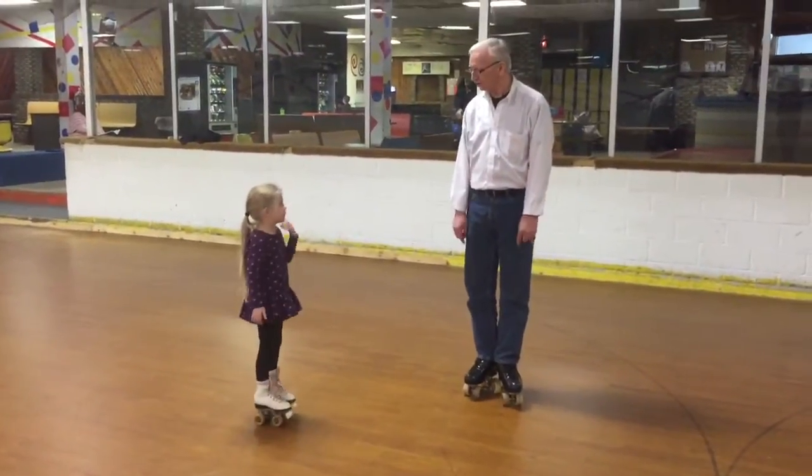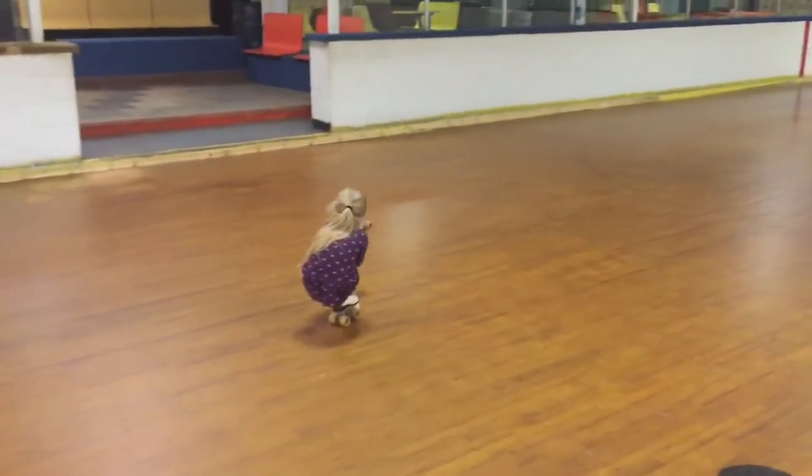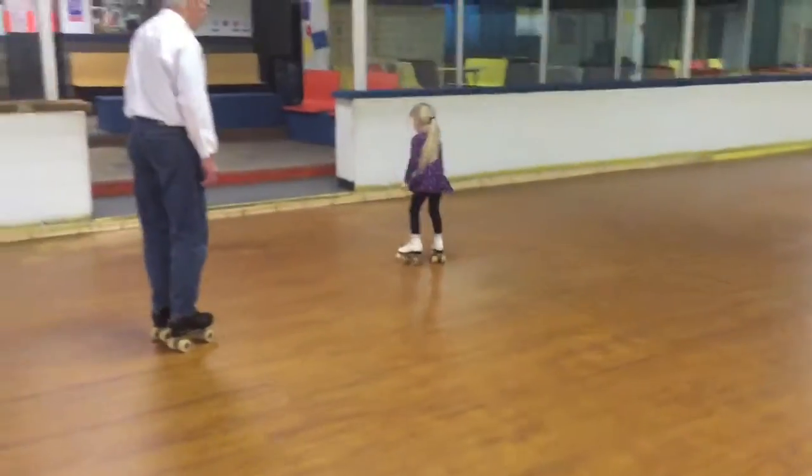Ready? Now what about your shoot-a-duck? Can you do shoot-a-duck? That's pretty good. Can you get up?